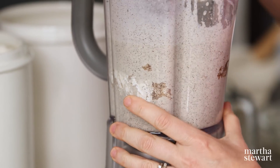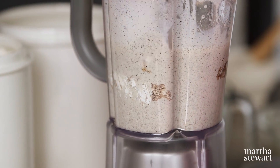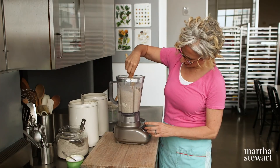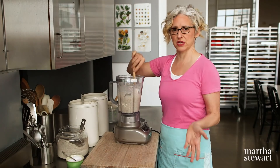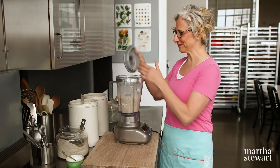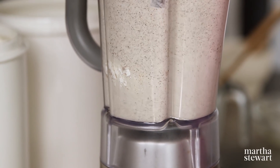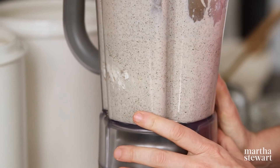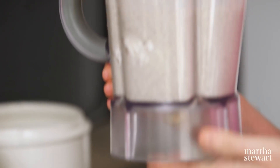There's a little bit stuck on the side of the blender jar so I'm just going to scrape it down — a little bit of flour. You'd avoid that if you added all the liquid ingredients first and then added the dry ingredients, but I didn't do that. Puree again. That's it. This goes into the refrigerator. Like I said, it needs to rest just for a more tender crepe — 30 minutes and up to overnight.